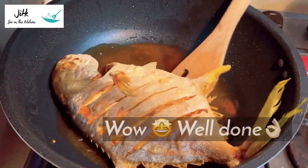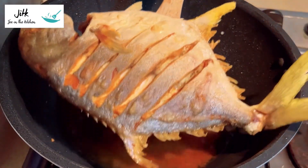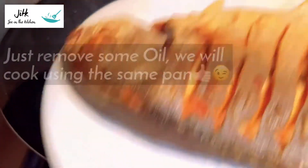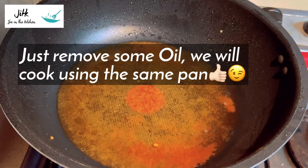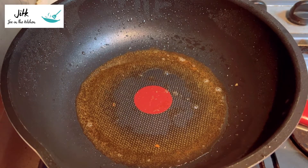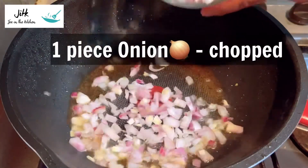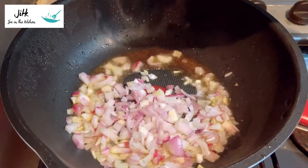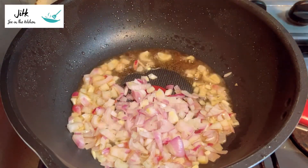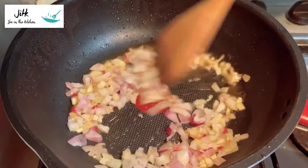Let's cook for other ingredients. I usually cook for 2 minutes. Start cooking for a little bit too. This is the first time I'm going to cook for a little bit. Let's put some cheese in the mouth, and you can cook it in half.